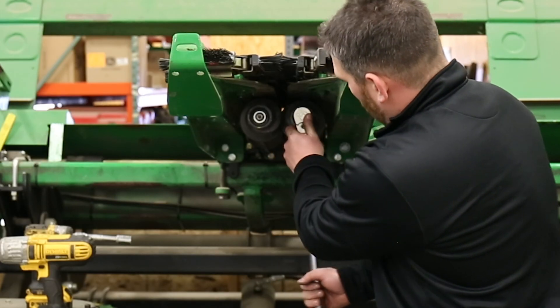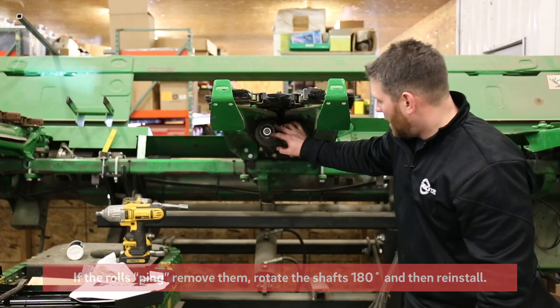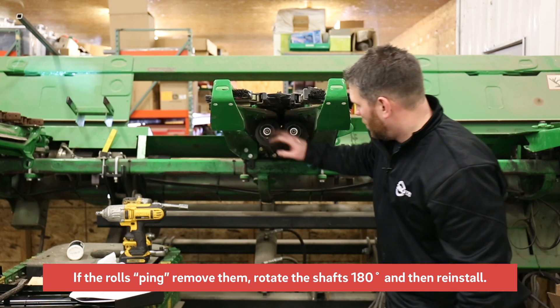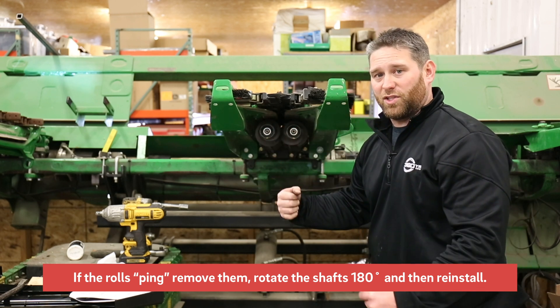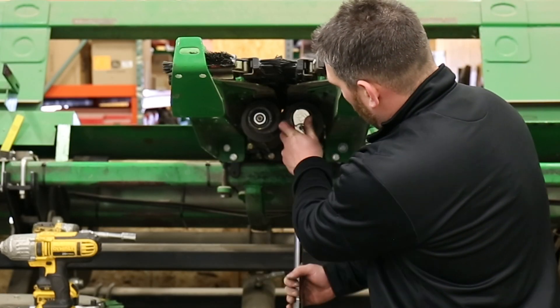With our cap screws torqued down and our flange nuts torqued down, I like to give these rolls a spin to make sure nothing hits and everything clears, and to make sure my cutting flutes stayed lined up. If you rotate these and you do have a ping, you need to take them back off, rotate the shafts 180 degrees, reinstall them, and try to spin them again.